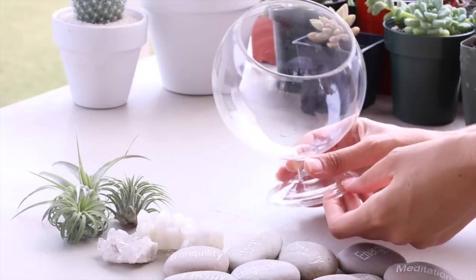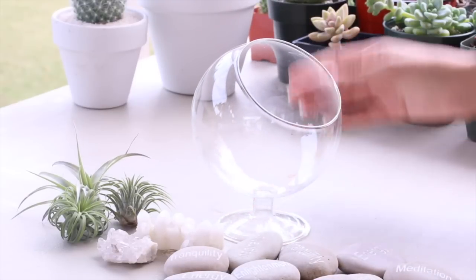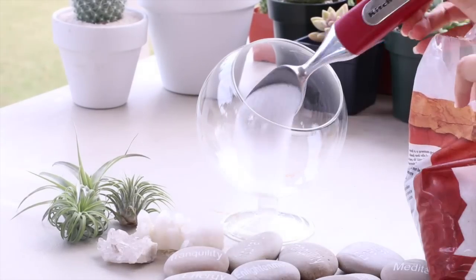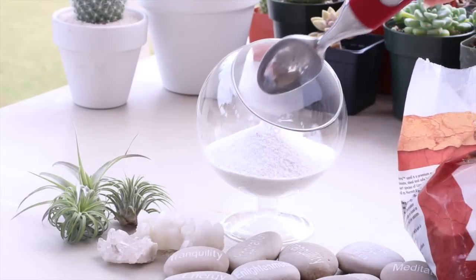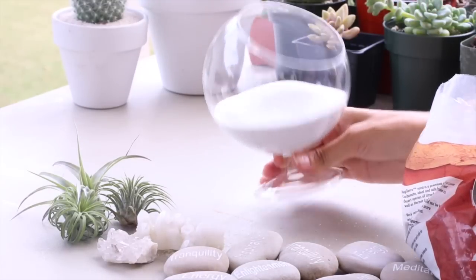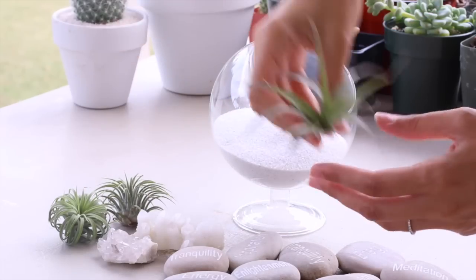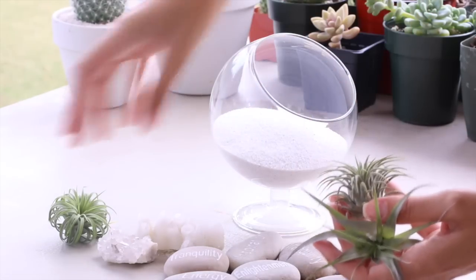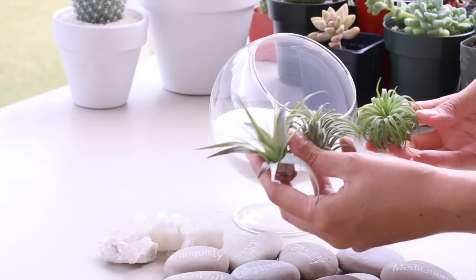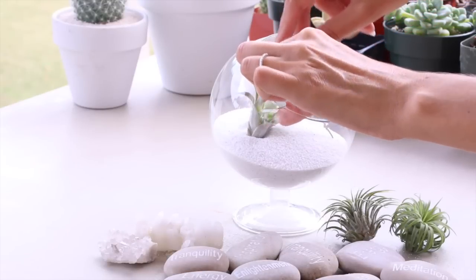For our air plant terrarium, I'm going to use this footed glass container that I got at TJ Maxx. The beauty of air plants is that they don't require soil and you don't have to water them in the container, so it's super easy to make. All you need to do is add your favorite decorative stones, pebbles, or sand. I'm adding this white Reptera sand, then grab your plant, put it in, and you're done.